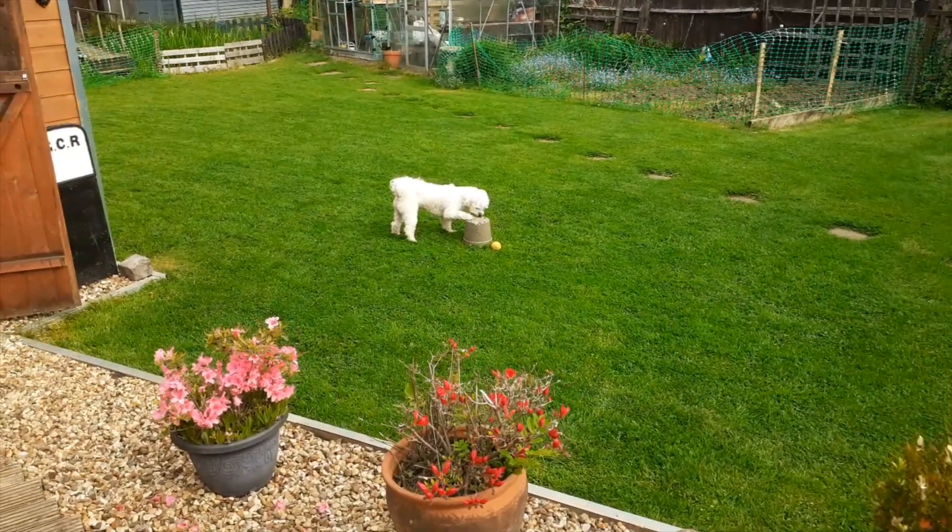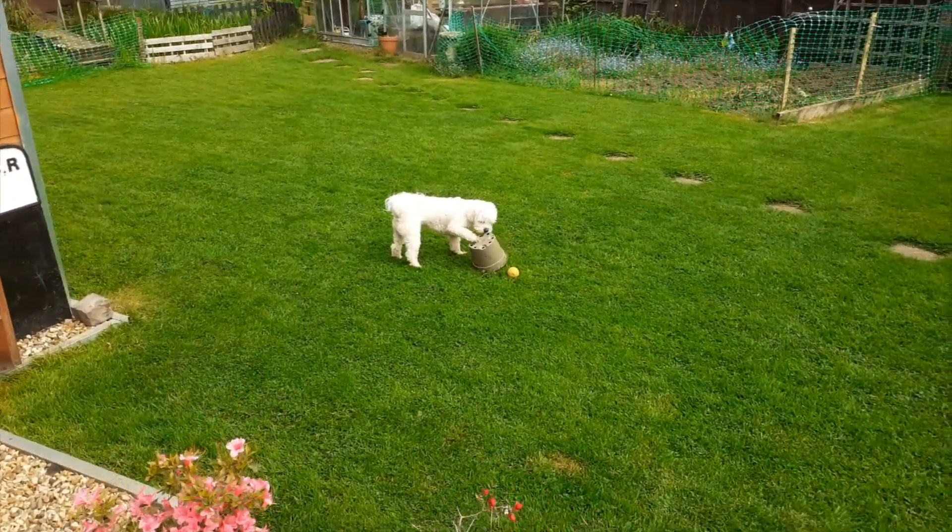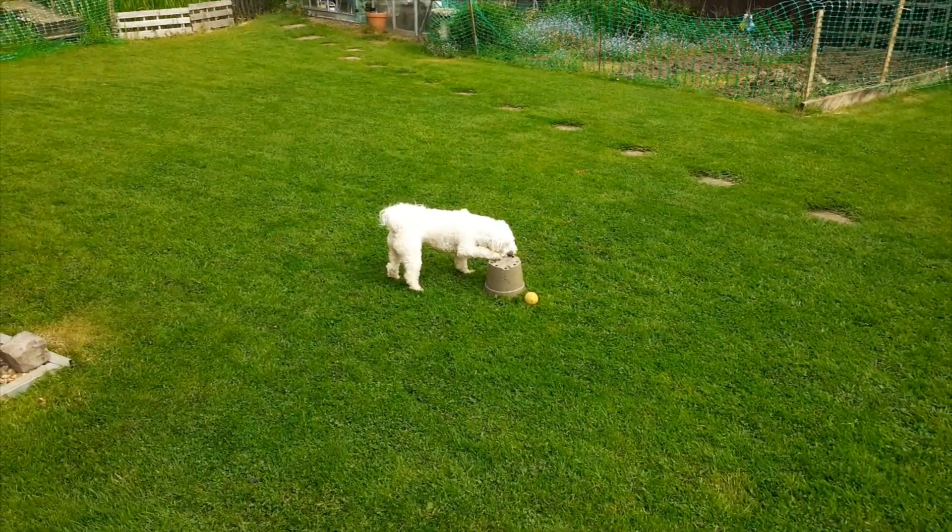And the dog has found a flower pot that it is in the process of destroying. Come on, Chester.